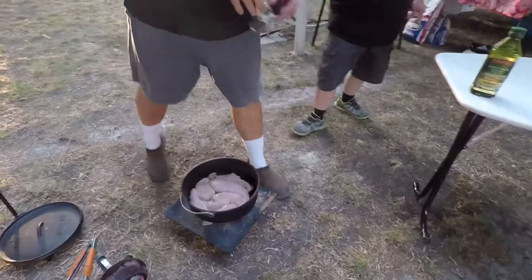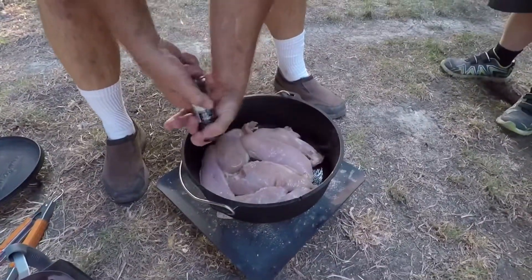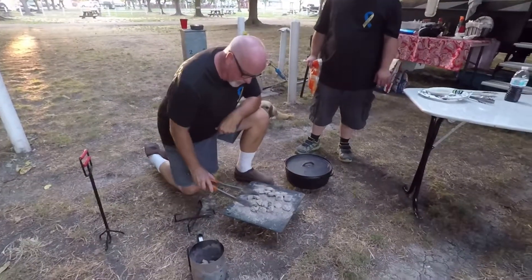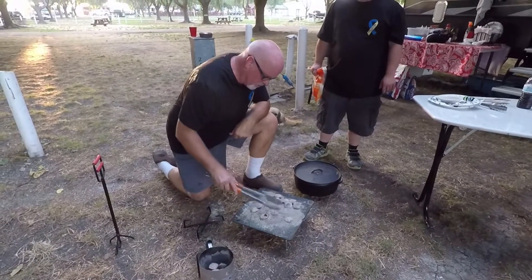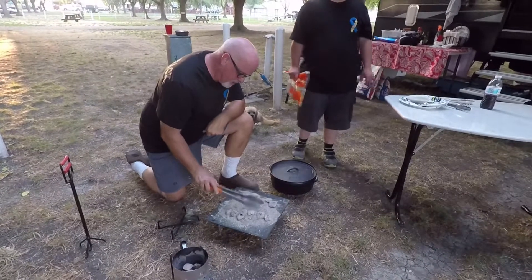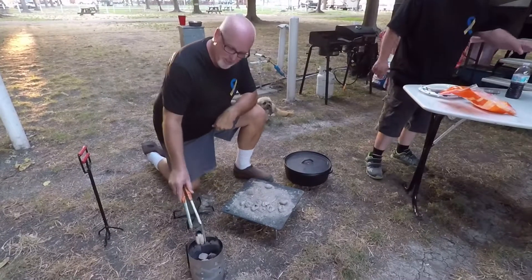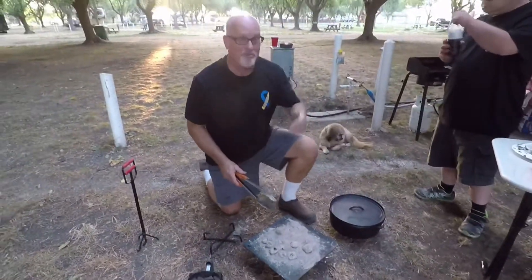Cream cheese. We got cream cheese. Oil. Chicken — this is chicken breast. We picked three big chicken breasts. We cut them in half because we're really hungry tonight. Onions — we've got some green onions. And bacon. And we're going to bring out some shredded cheese. Beforehand we already cooked up our bacon. Mrs. Raptor Pack RVing, Mrs. Wilson, she cooked up our bacon.